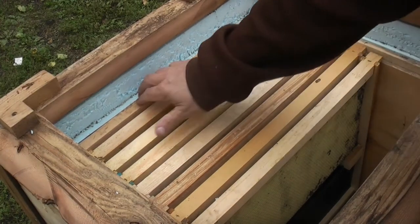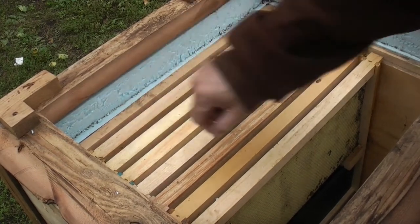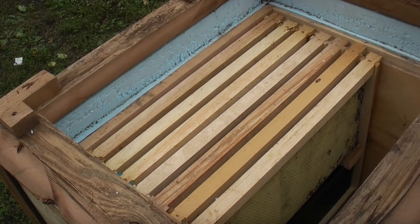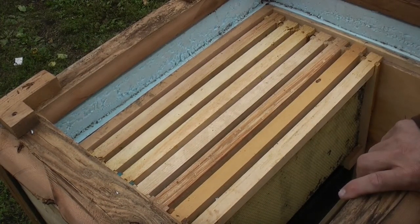In between the outside box and the cedar is two inches of blue insulation, and then on the outside I have about half an inch of reclaimed cedar.